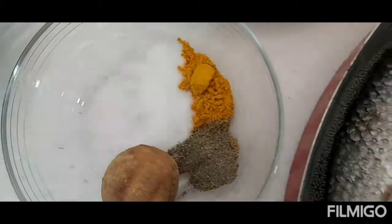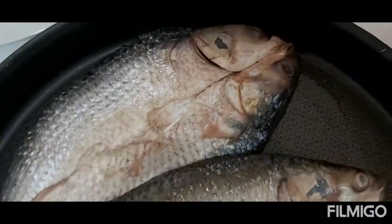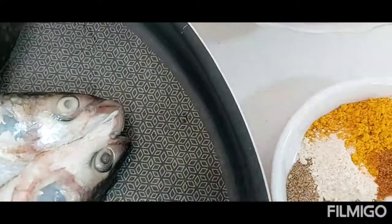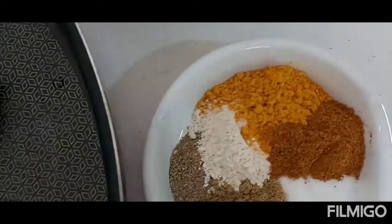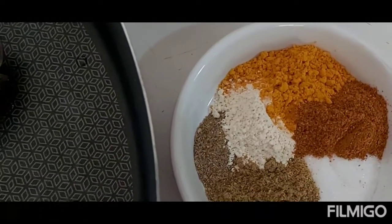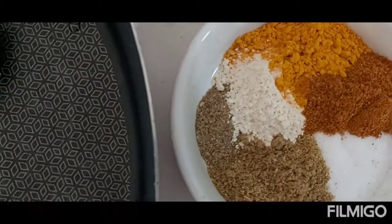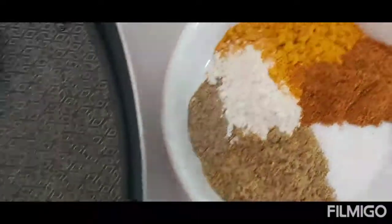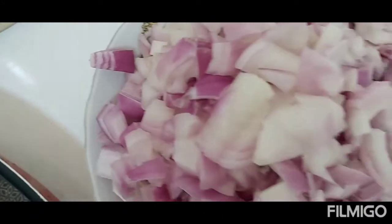For the fish I have three sea bass, one lemon, and for the marination I have turmeric powder, fish spices or seafood spice, garlic powder, heil powder or cardamom powder, coriander powder, and salt.